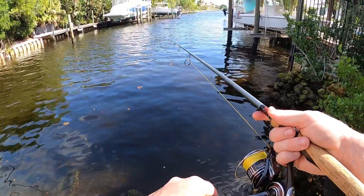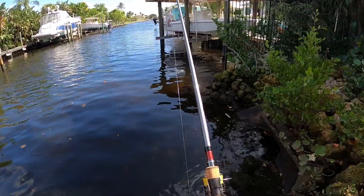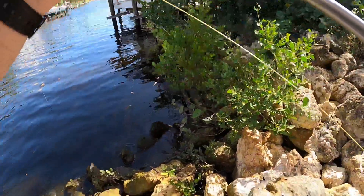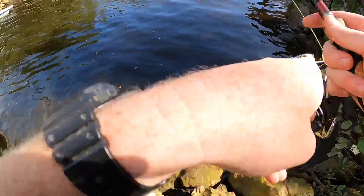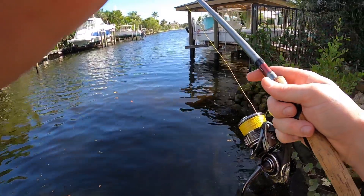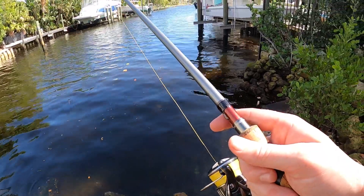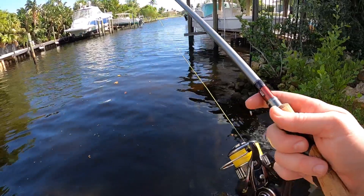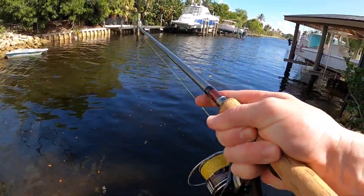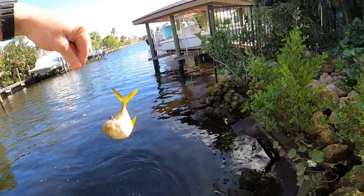Oh, got something on here! Something just took my shrimp, dude — something under there just took my shrimp. Now I'm putting the big one on, there's a giant shrimp right there. I'm gonna cast right back in the general area. Something's got it — quite a snapper? Nope, little jack. Little jack crevalle, dude.